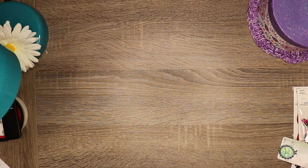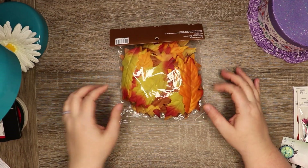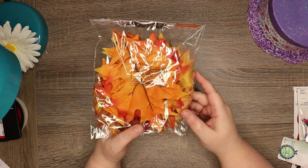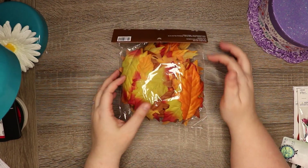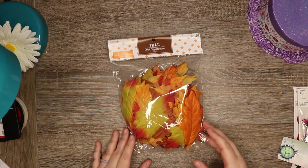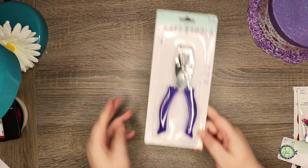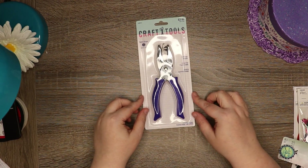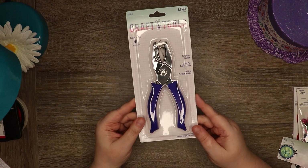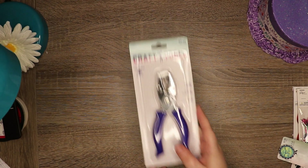Speaking of fall, I also got a whole bag of leaves. A lot of this stuff is for junk journaling and other journals that I do. And then I got a basic quarter-inch hole punch because my last one broke — a different brand — so that's why I got this one.